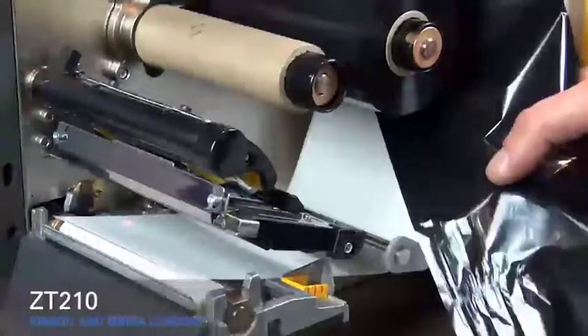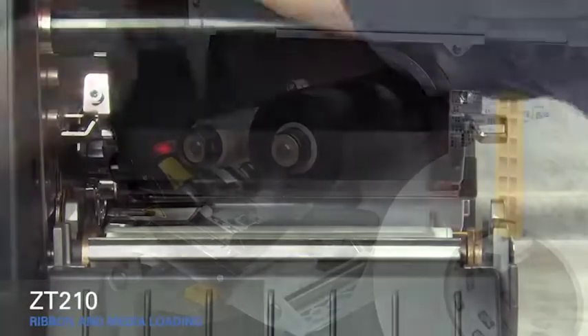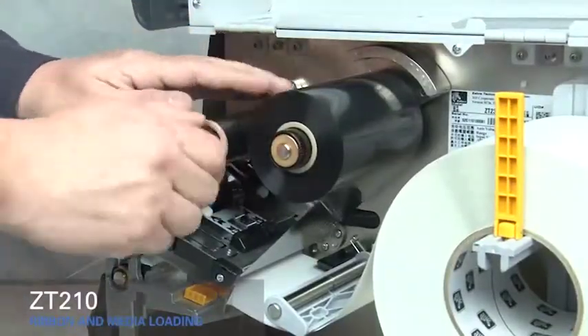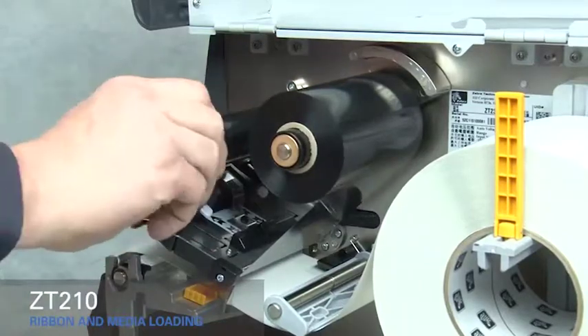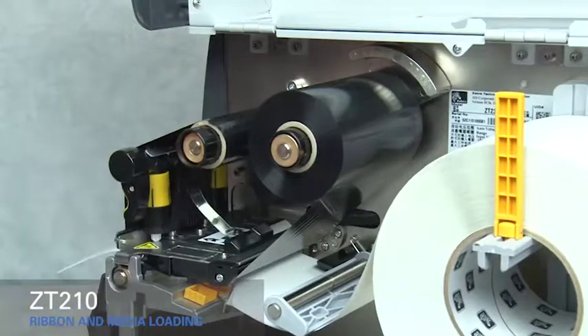Slide the ribbon under the black ribbon guide and under the print mechanism. Wind ribbon over the top of the core. Turn the spindle to the right to remove any ribbon slack. Rotate the gold print head lever down to close the print head.